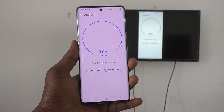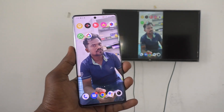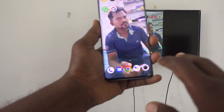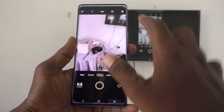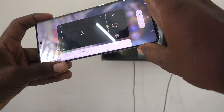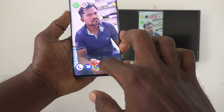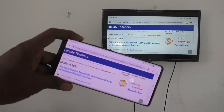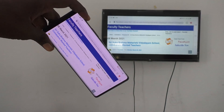Your phone screen will now be mirrored to the TV. Whatever you see on your phone screen is also shown on your TV. For example, when I open the camera on my phone, it also opens on the TV. Screen rotation also works — for camera it may not rotate, but for all other apps it will rotate. In this way, you can easily do screen mirroring from your phone to any Android TV. That's all friends, thanks for watching. Bye.